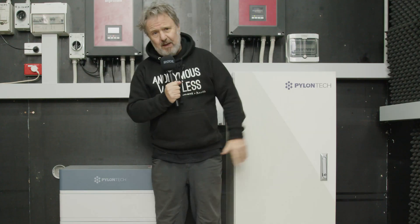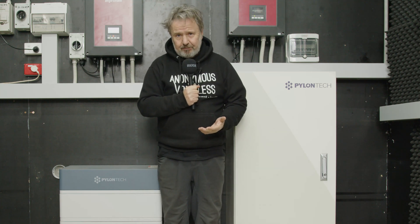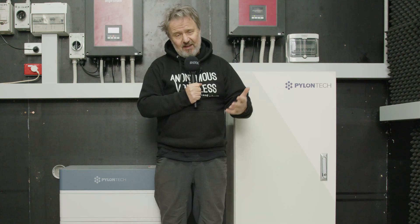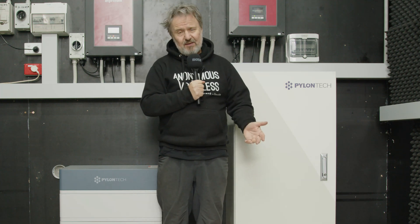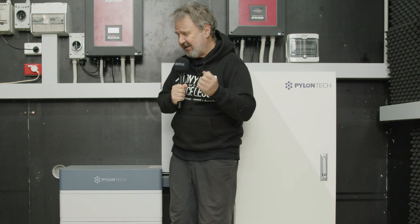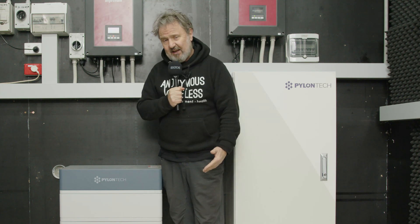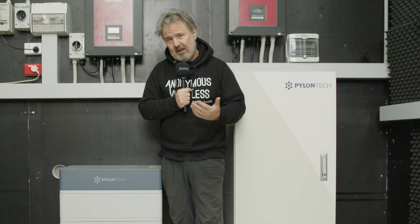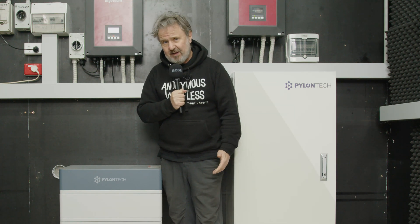The idea here is that during the day, these two batteries can charge up easily with about 9 kilowatts of solar collectively across the two inverters. Then when the customer comes home in the evening with their EV and plugs in, they can discharge 20 kilowatt hours of energy at night time into the EV without using a single drop of grid power. It will disconnect the EV at the end of the discharge cycle. So it's a way of storing surplus solar and using it for your EV at night time.